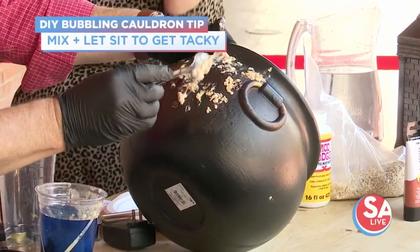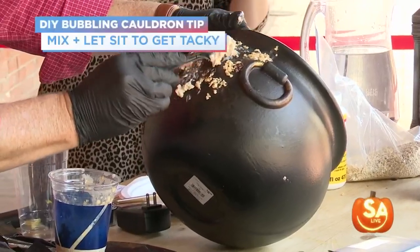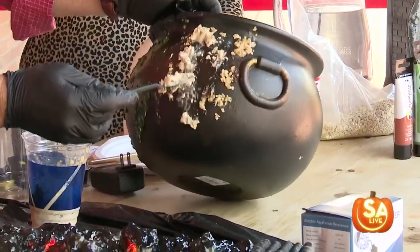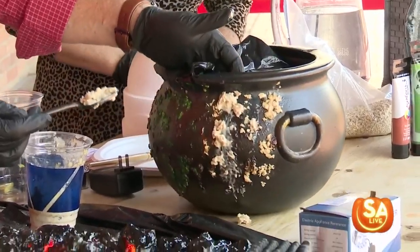It could be frogs, it could be eye of newt, it could be whatever is in that witch's brew. The best thing about this is there's no rhyme or reason to it. Look at how great that looks!